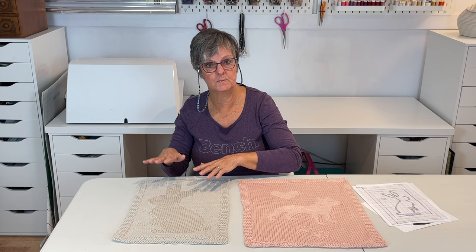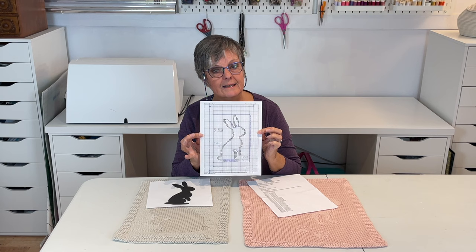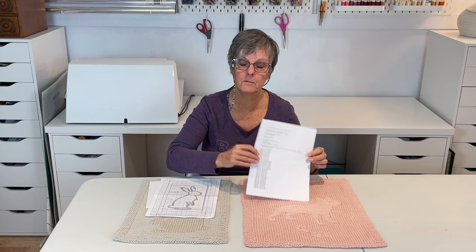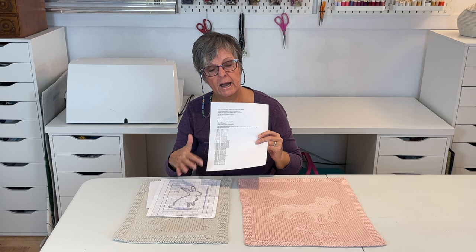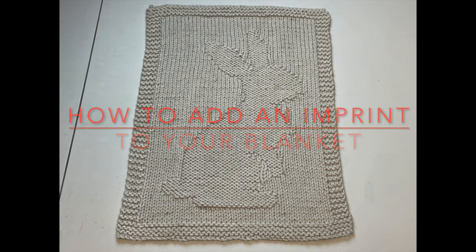I'll be demonstrating on a small doll blanket like this one, but you can scale it up if you want to make a larger baby blanket — you just have more graph paper. You choose your design, graph it out on your knitting graph paper, and then I'll show you how to make it into an actual knit-purl type of blanket. This pattern will be in the description box below the video. So keep watching and I will get you started.